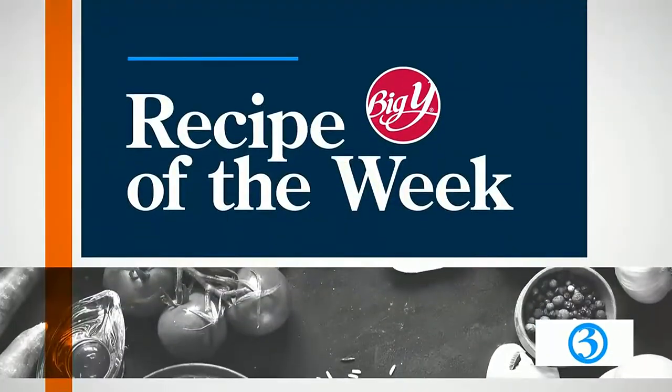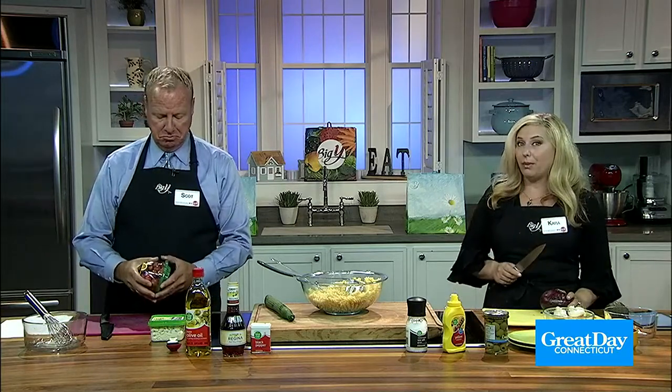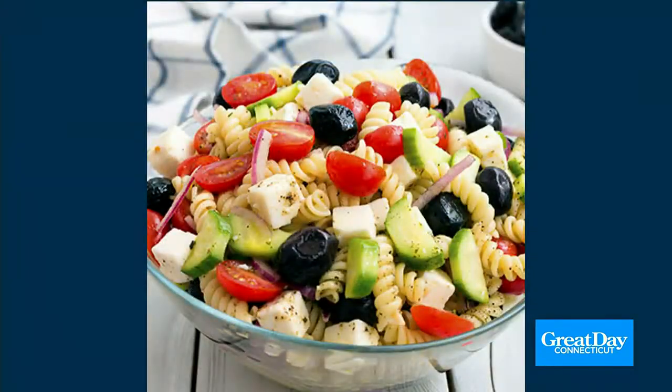Time now for the Big Y recipe of the week. We've got an easy summer dish that's perfect for a side or even a lunch. This is good for meal prep, too. We're making a cold Greek pasta salad.